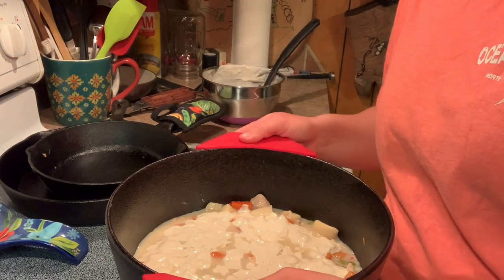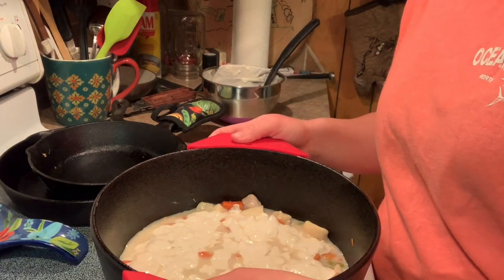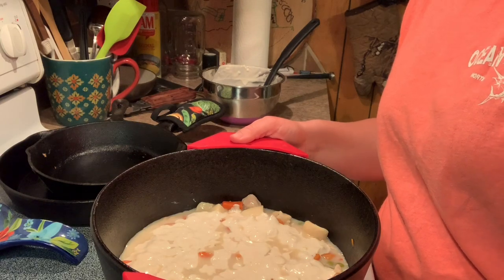All right, we're gonna put this in the oven. We're gonna bake it at 400 degrees for about 20 to 25 minutes.